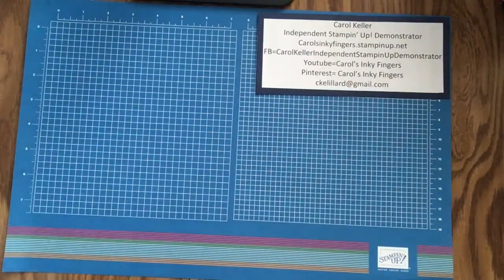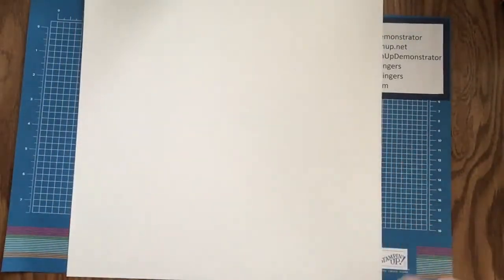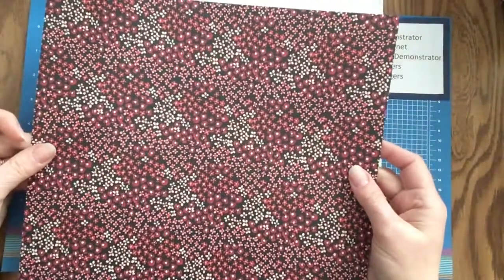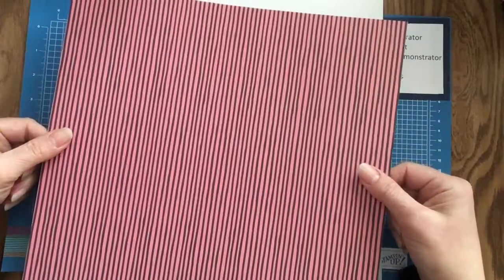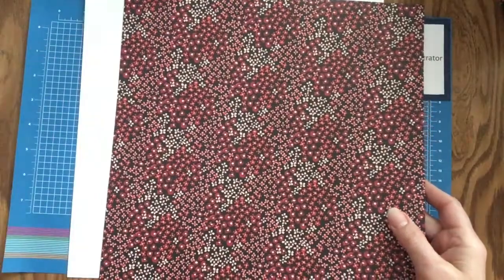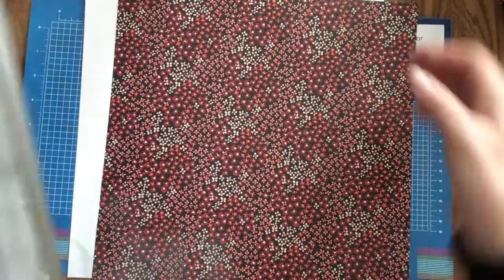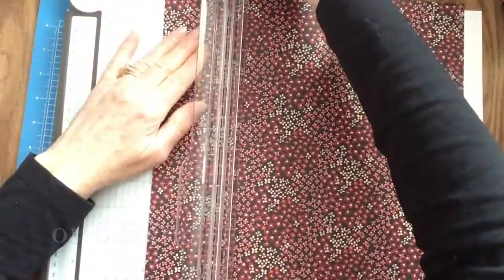As I usually do, I began with just a piece of Whisper White cardstock, 12 by 12, and a sheet of that pretty flower paper that reminded me of Valentine's Day, with the stripes on the other side. The first thing I'm going to do is cut a slice off and then flip it around and turn it over — cutting off a two and a half inch strip, and then we're going to flip it over and glue it down.